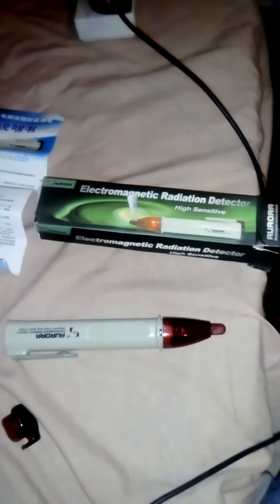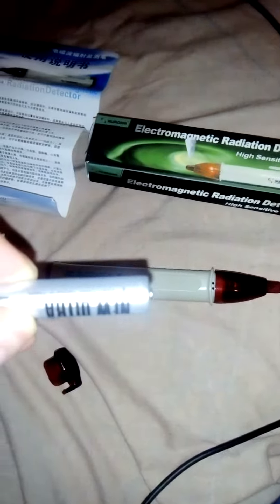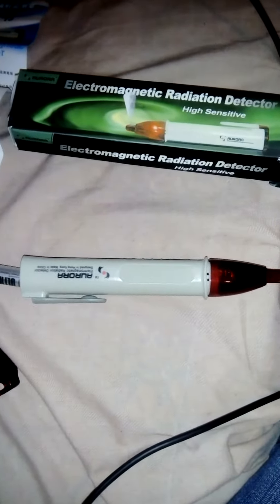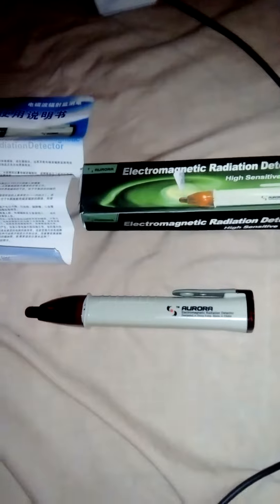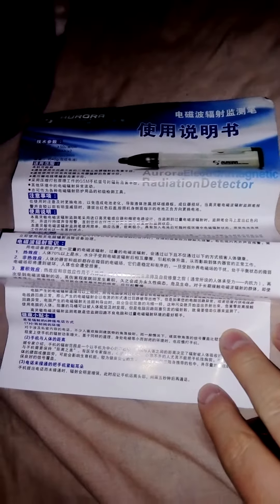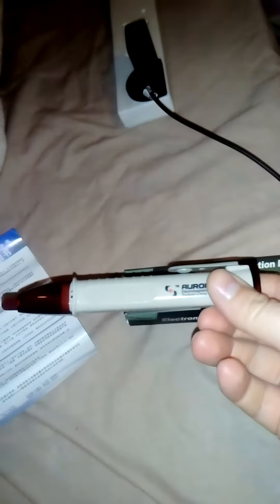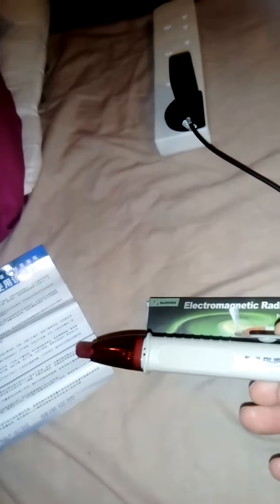This is my Electromagnetic Radiation Detector Pen. Put the positive side in this way — two AAA batteries. There's no on/off switch, the instructions come in Chinese, but it's great for £3 and as soon as I put it near my phone, it starts beeping all next to the charger.